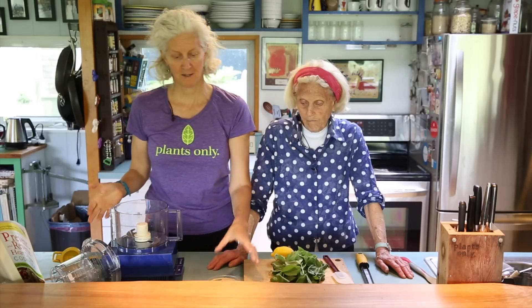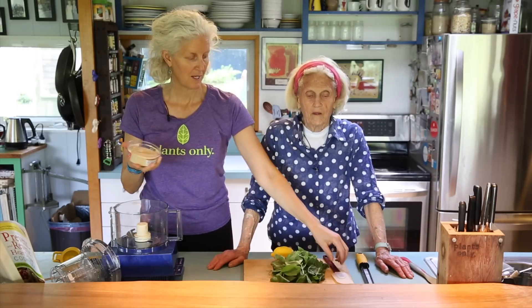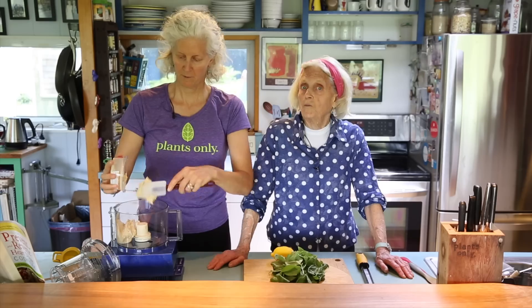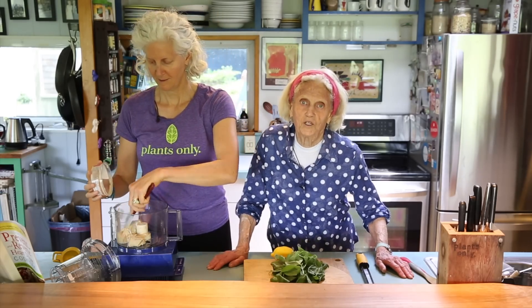We have made it really easy today because we're using Engine 2 hummus, which is no oil, no tahini added hummus. Now you can easily — and we have done it before — make the hummus from our cookbook, but it's so nice just to be able to grab a store-bought version.